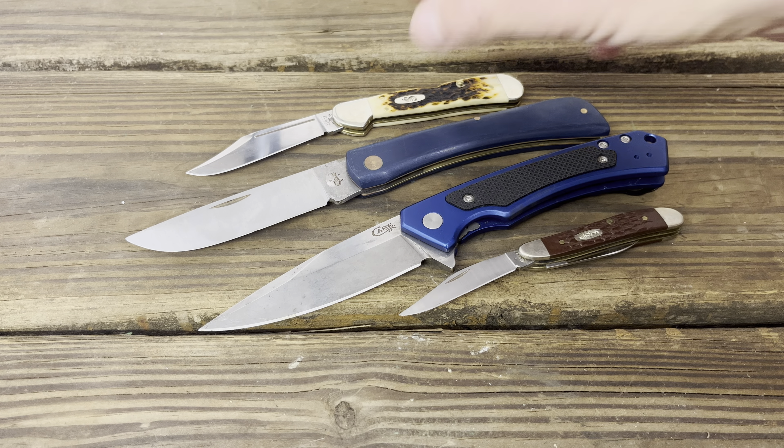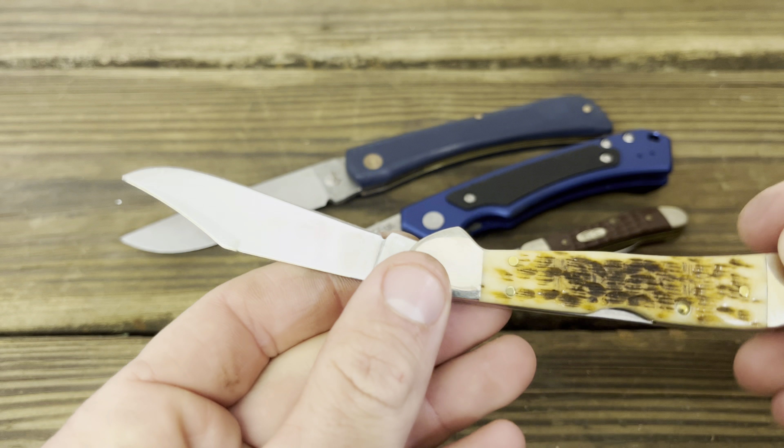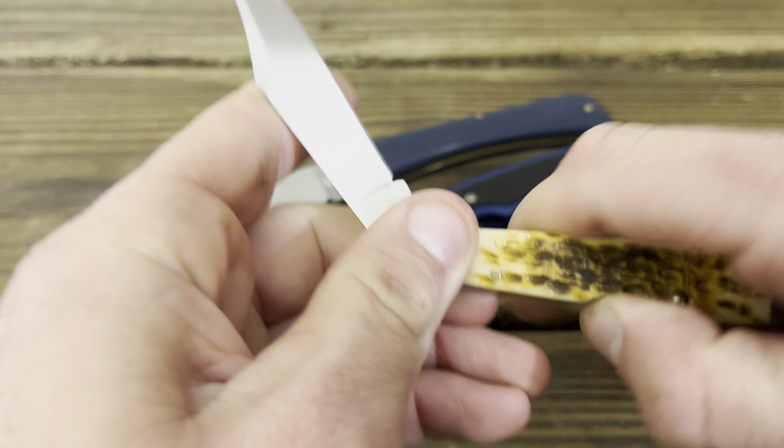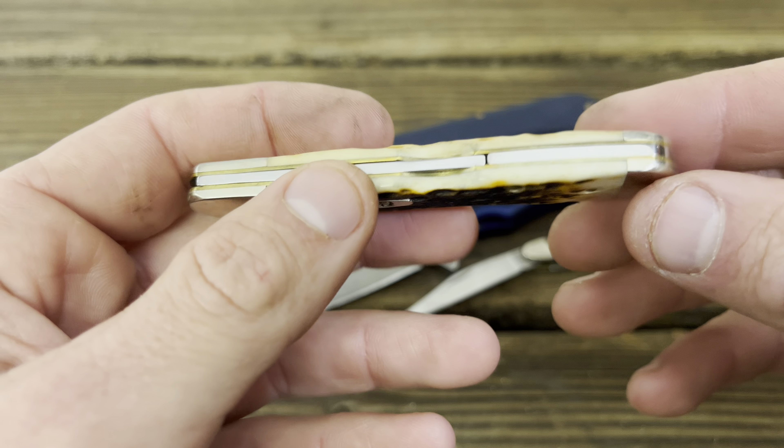Starting with probably the best example here — this is the mini Copperlock with a stag handle. The fit and finish on this one is actually fairly nice compared to other Cases. I mean there are gaps, but it seems to be finished pretty evenly.